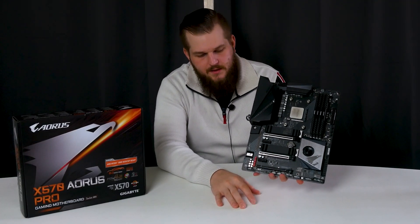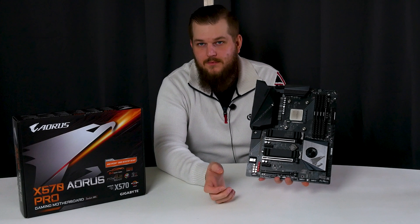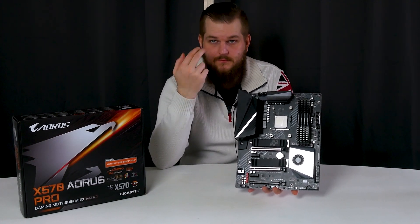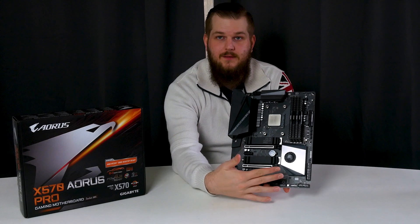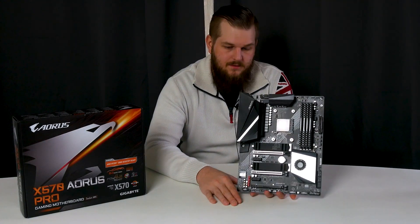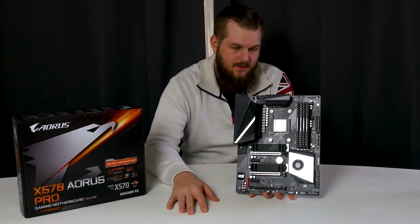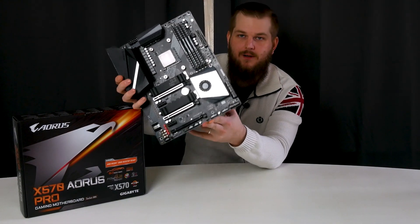Overall, I think it's a really solid board. It has two layers of copper on a six-layer PCB, it's stable, and the chipset fan is very, very quiet. The BIOS features are great with a ton of overclocking options. I would definitely recommend this board.